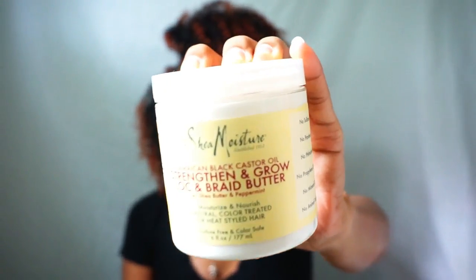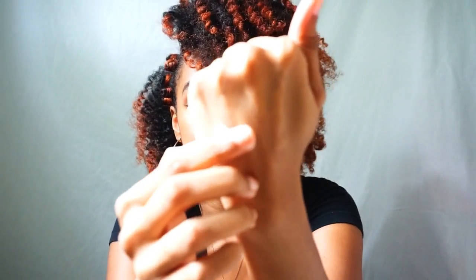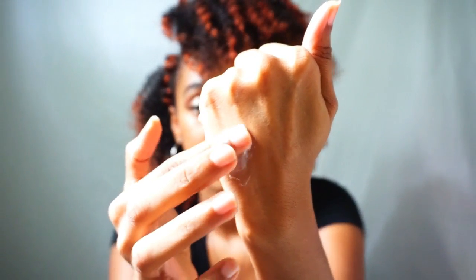This week's product is the Strength and Grow Lock and Braid Butter. It comes in a six-ounce jar, and the consistency is pretty thick with the same vanilla kind of smell. I'm going to put some on my hands so you guys can get an idea of how it looks.